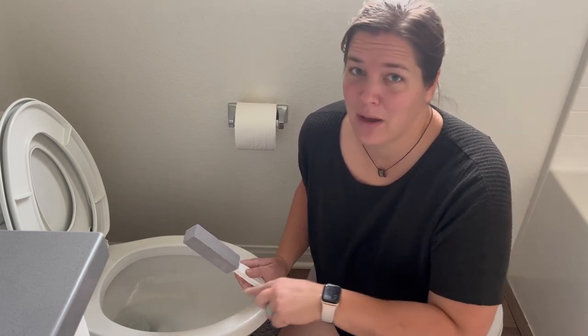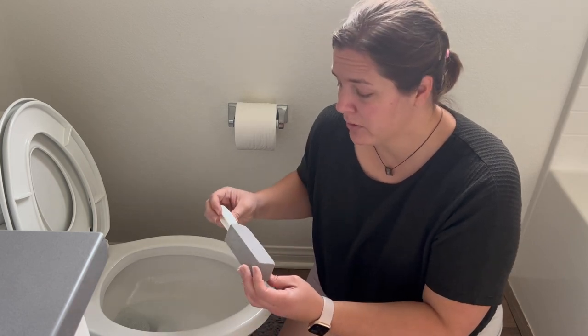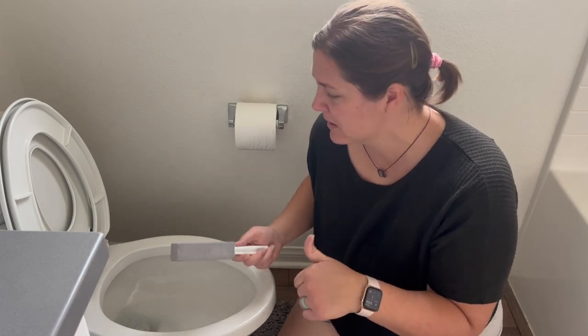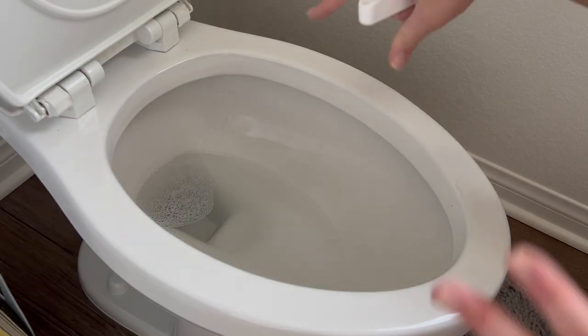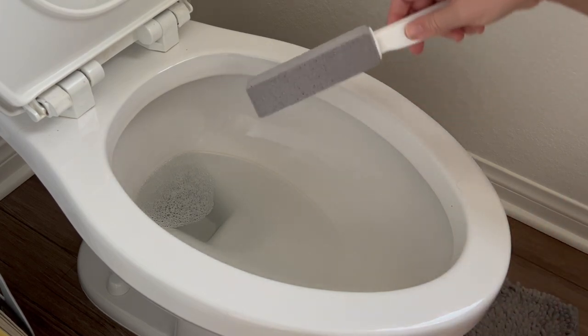People swear by this — that it takes out that ring and makes your toilet look brand new. So that's what we're going to try today. My husband bought it and I'll try to link the product down in the description box in case you like how this turns out and want to try it yourself.